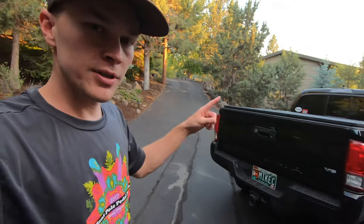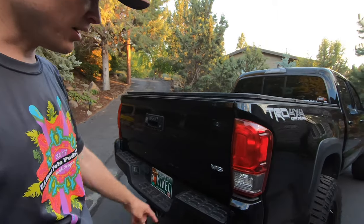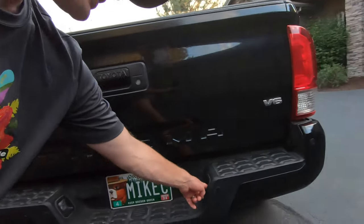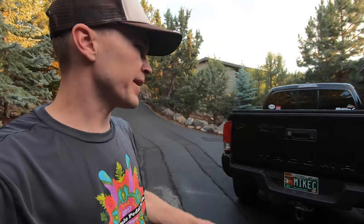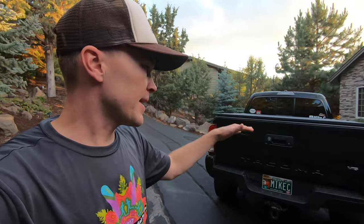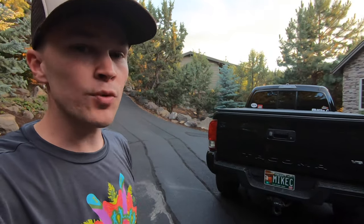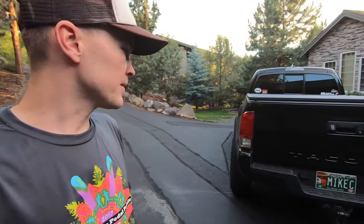Coming around to the back, there are also some LED lighting upgrades here. I've replaced the reverse lights with LED bulbs and likewise the license plate lights. Pretty minor modifications, but backing up at nighttime those are a whole lot brighter and really help with visibility. It gives a really nice white look on the back of the truck between both the reverse lights and the license plate lights.